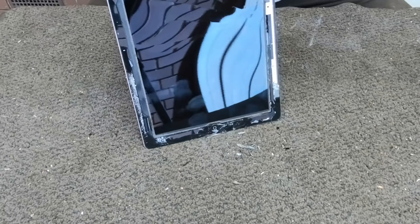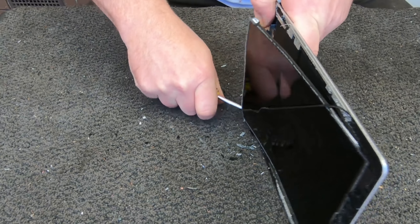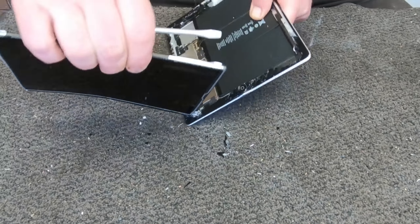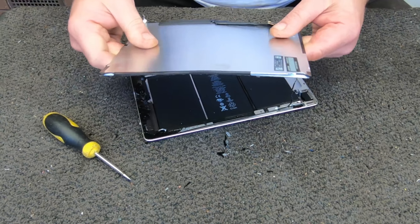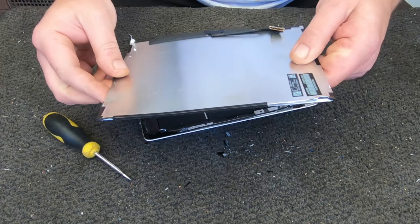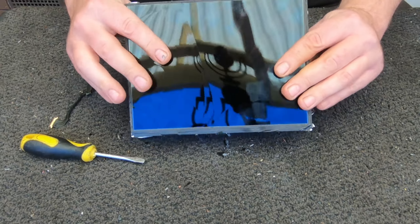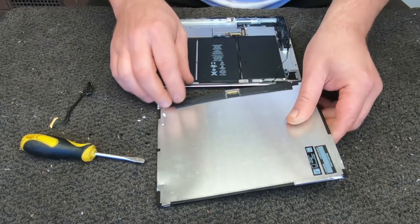We just want to get into it and have a look at what's inside, and see if they're actually worth scrapping out or if they're just junk. It looks like we've just got the screen here, so it might be good just to leave this intact and send this off to LCD recycling, because I can't do anything with it obviously.